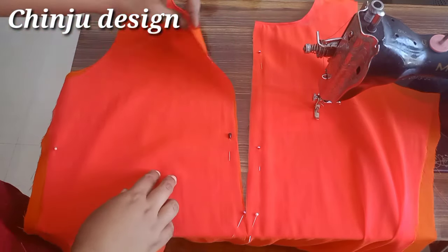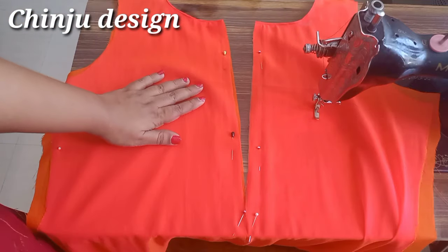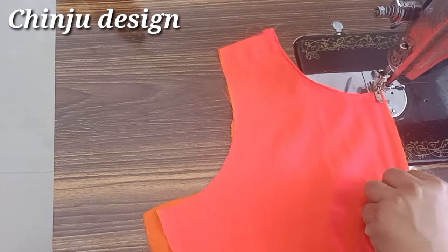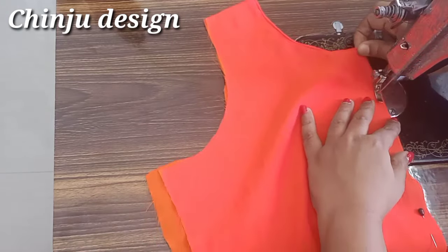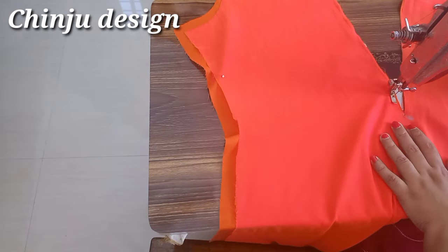Now we cut the center. Now we are going to cut the lining. I will put the pin on the two sides. Now we are going to cut the lining. We will cut the lining and we will cut each side.